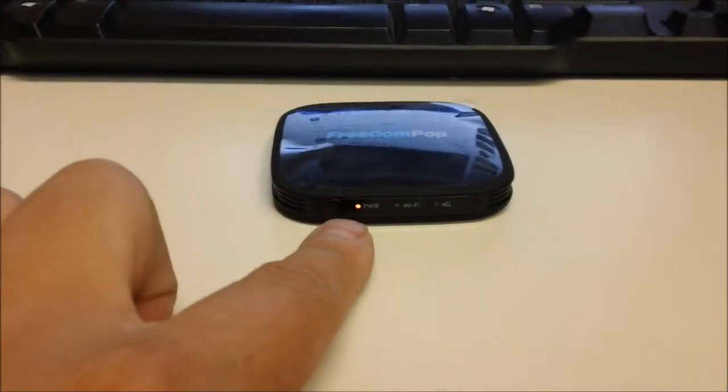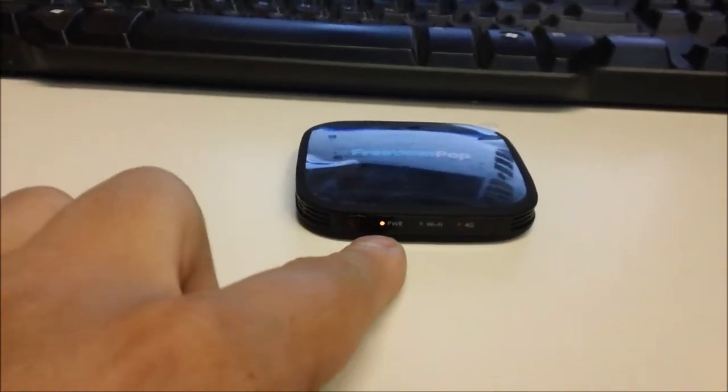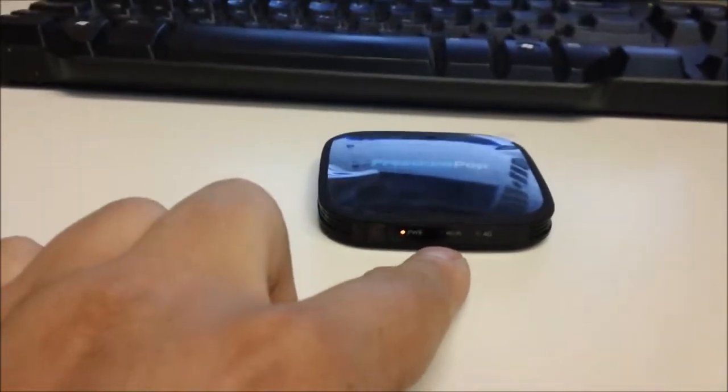You can see the power button is solid — that means there's power. Orange means I need to recharge this soon. Wi-Fi blinking green means Wi-Fi is working, but there's no user connected.